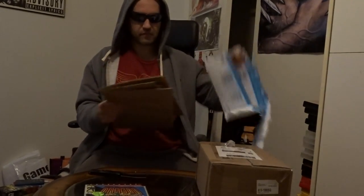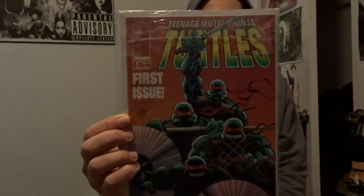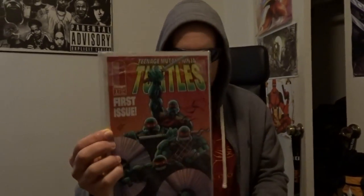I guess sometimes a group of forks just works better than a knife. We got all that cardboard for one book. This is issue one of the Image Comics version of the Ninja Turtles — this is Volume 3.